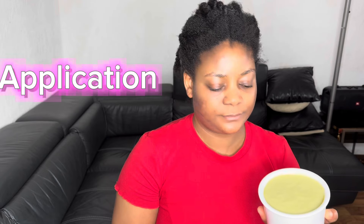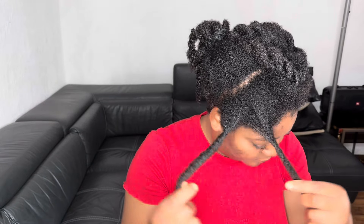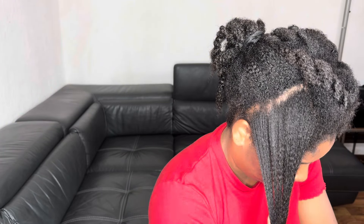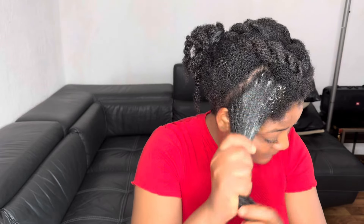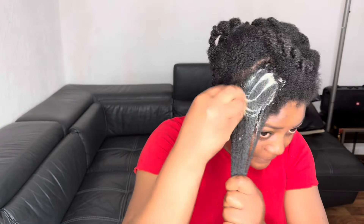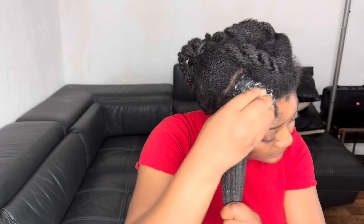Let me show you how I apply the mask onto my hair. I had not washed my hair because I washed it last week after applying a hair scrub and shampooing. As I always tell you, I shampoo my hair once a month — the other weeks of the month I just deep condition my hair. I'll apply the mask on the roots of my hair as well as the length.